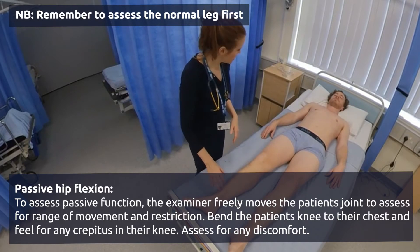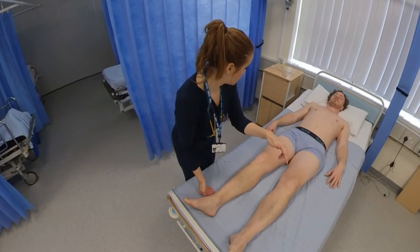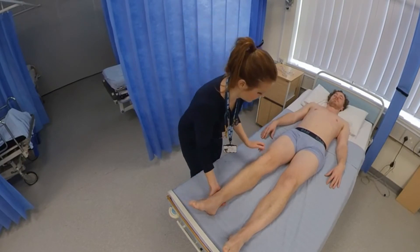Now I'm going to take your right leg and move it across your left leg and back out towards me. Let me know if there's any pain in the hip joint at all.